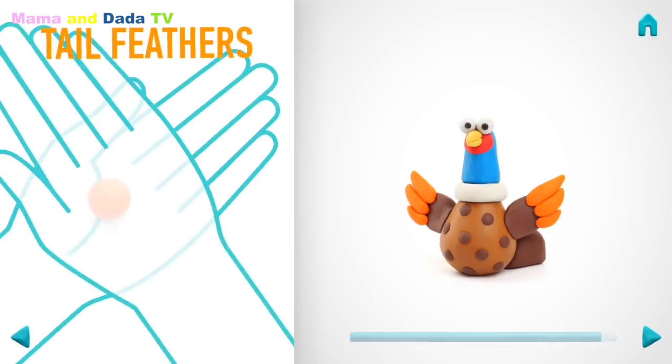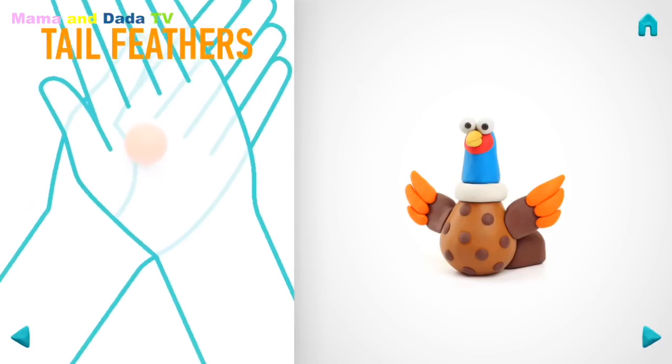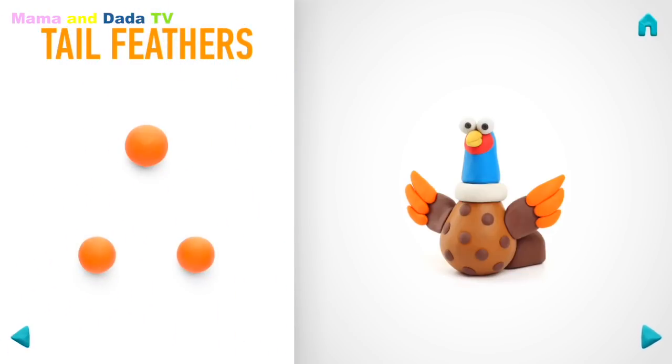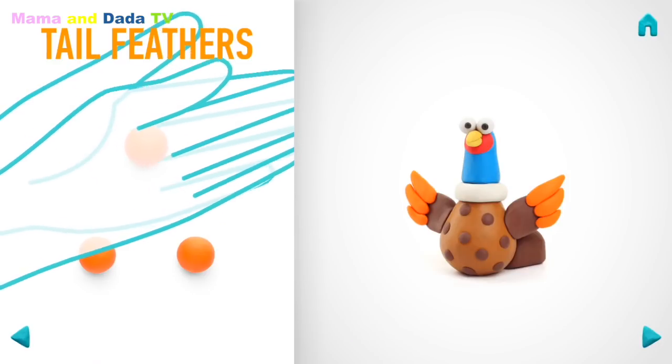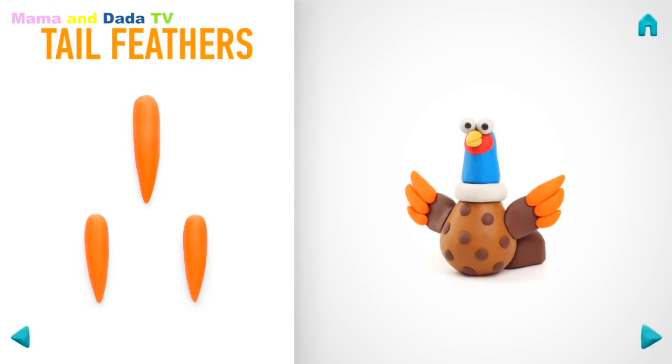It's time to make feathers. Take a piece of orange clay and roll three middle balls. Roll them! Hooray! Feathers are done!